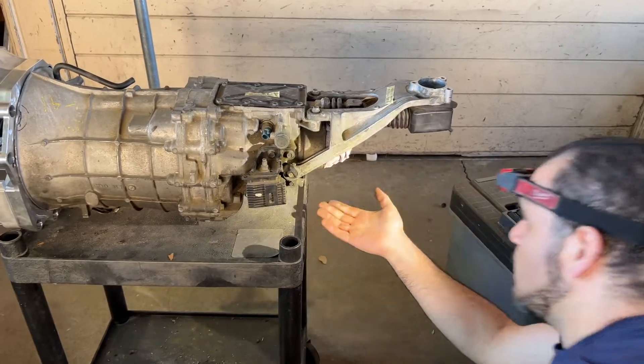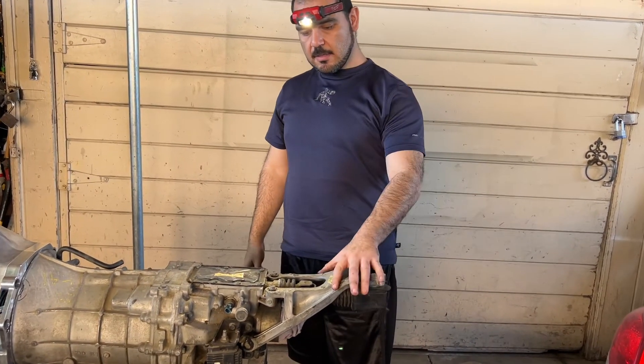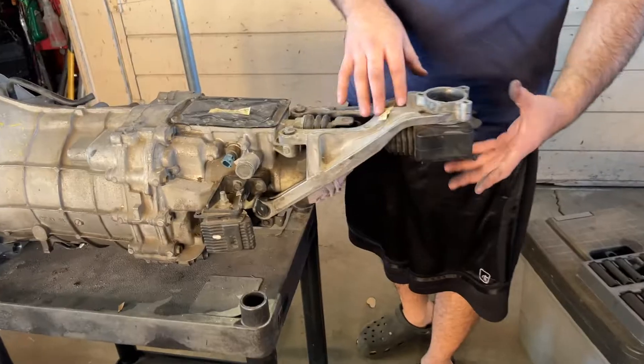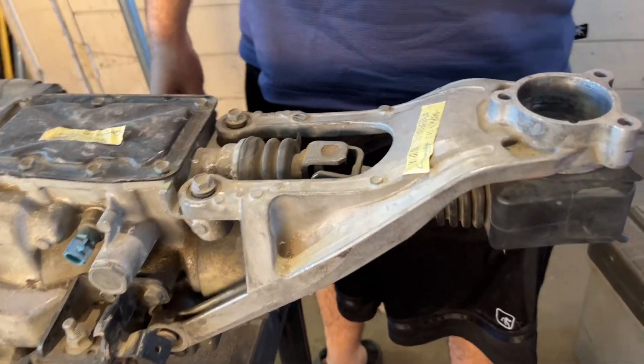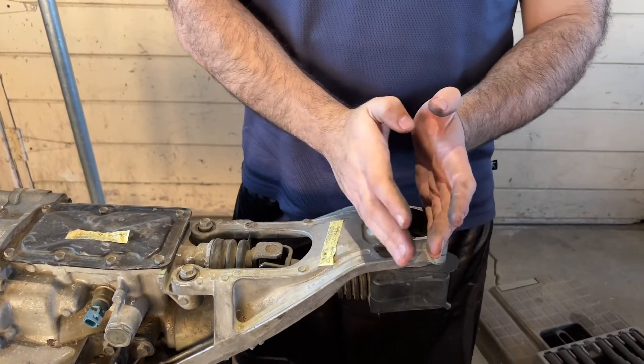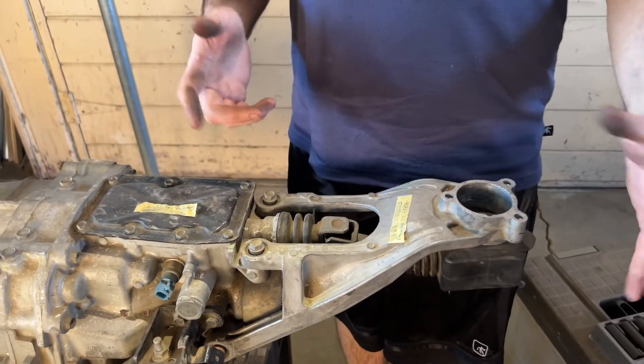Since we're taking a pause on the transmission mount, we're going to go ahead and get rid of this stock shifter rod and bracket, because we're going to use an aftermarket one which will bring the shifter from here to around this general area. So I'm going to start taking this bracket off.